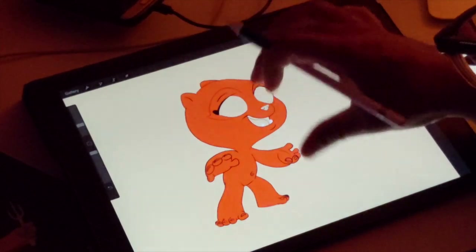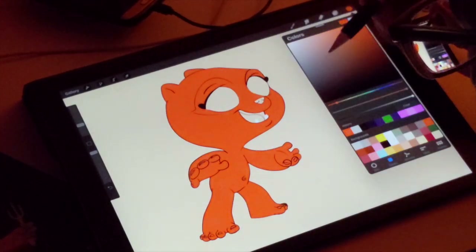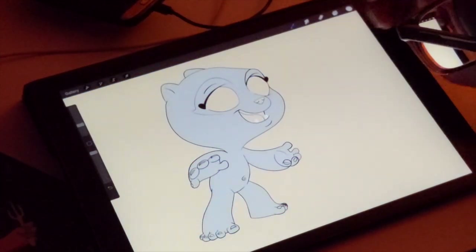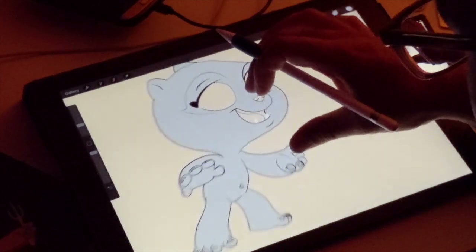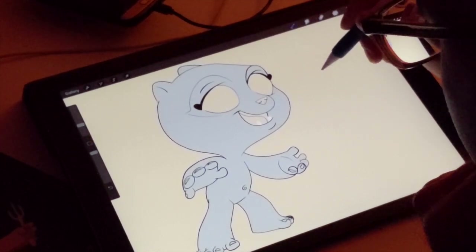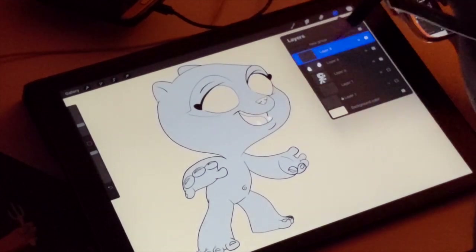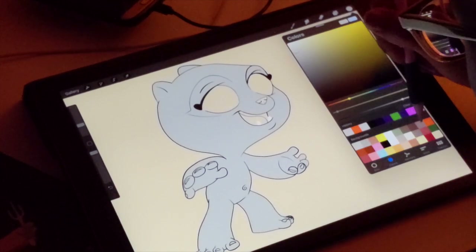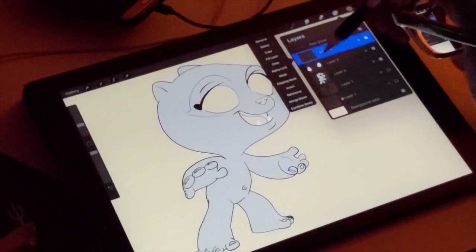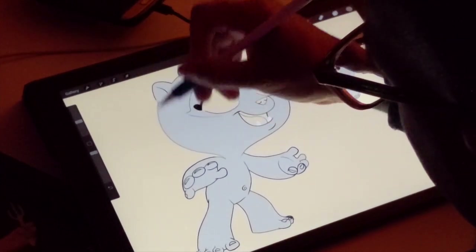I've got the outline and he's basically colored. The next thing I do is I change it to whatever color I want him to be - and he is gray. So the next thing I'm going to do is go to the line work layer and change it to a darker gray. I'm going to alpha lock the line layer, then take my paint brush and make all the lines gray.